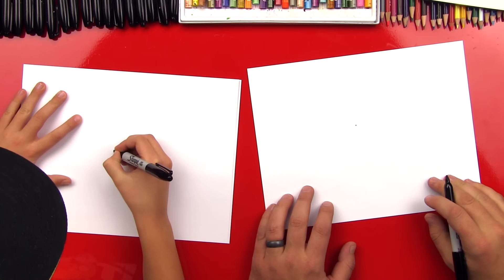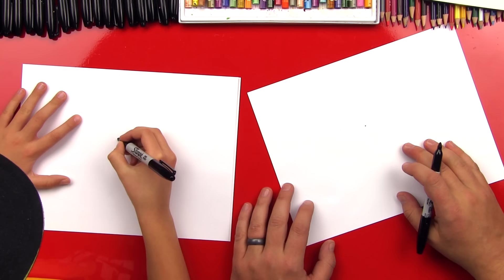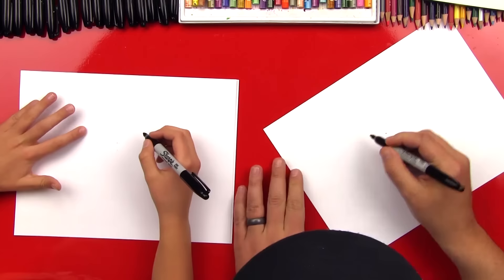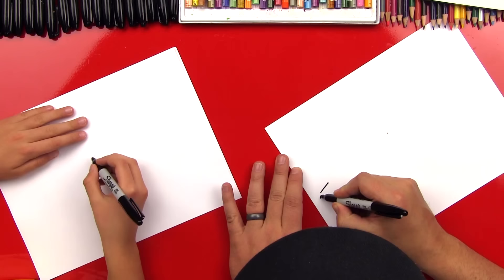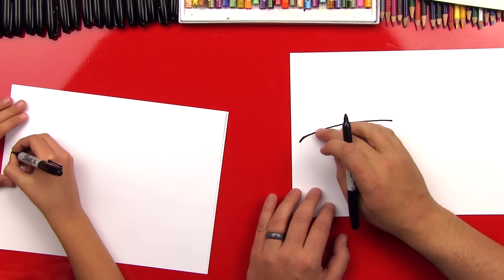That's gonna be right in the middle of the paper. Then we're gonna draw a curved line that goes from here to that line — we need to curve it. Like that. I drew a little hook at the end for his nose.